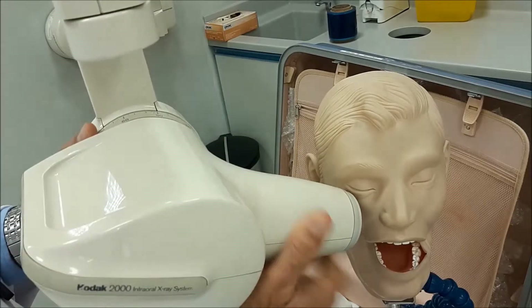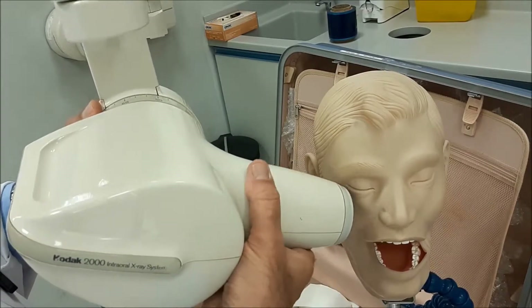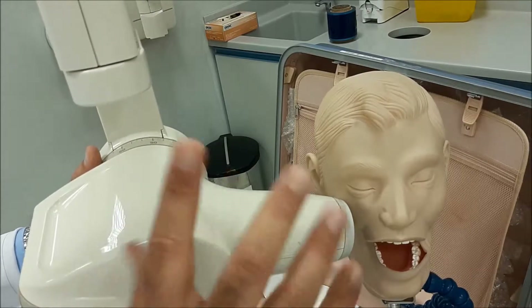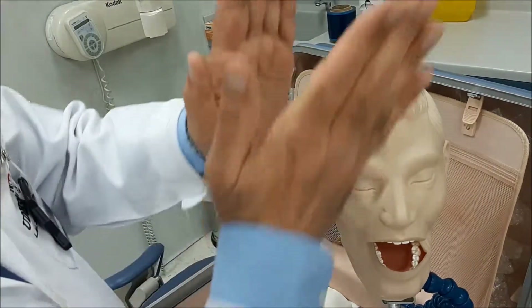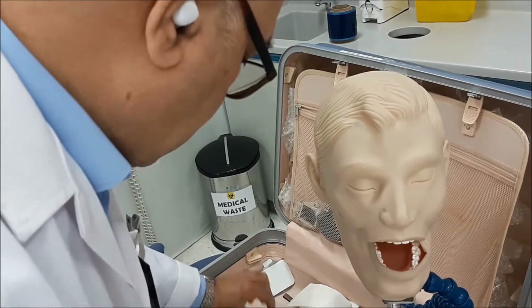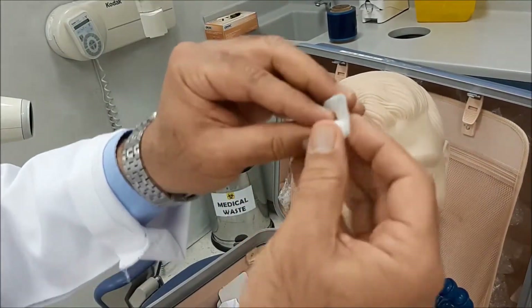This will help by reducing the angle, which decreases the chances of elongation. This is the normal relationship, but if you place the cotton roll, you will reduce the angle — you make it approximated more towards the parallel technique. It helps in certain conditions, in cases of a wide palate. If you place the cotton roll in between — wide palate, very wide palate.